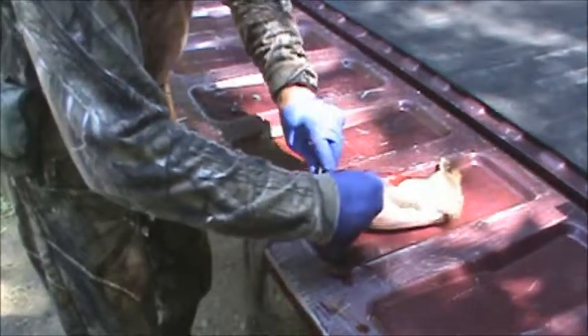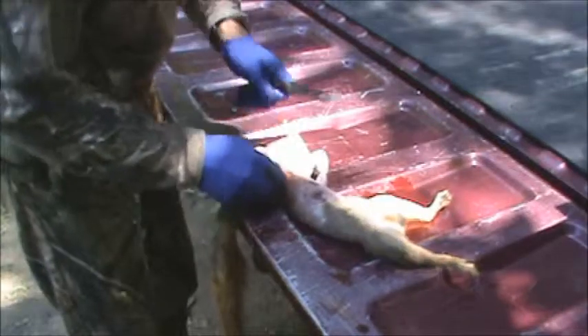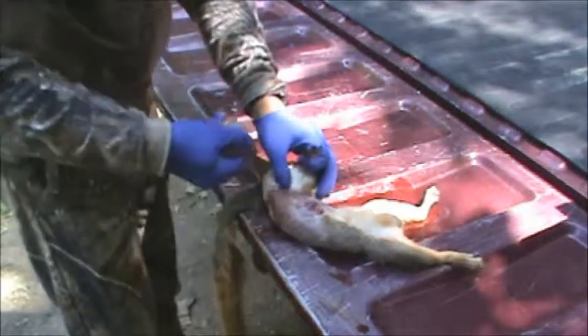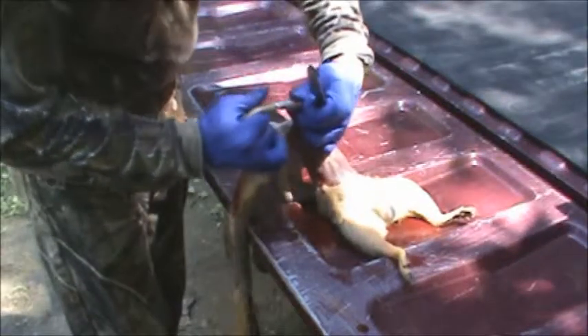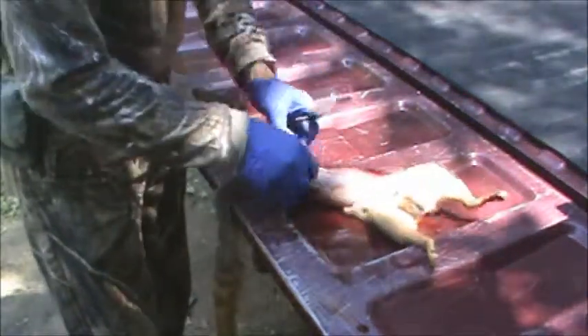Most of your meat is on the front legs. Just cut through and cut around — I always get as much of the shoulder as I can because there's a pretty thick spot there and one nice big chunk. Then do the same for the other side: tear off and cut off that gland. You definitely don't want that.